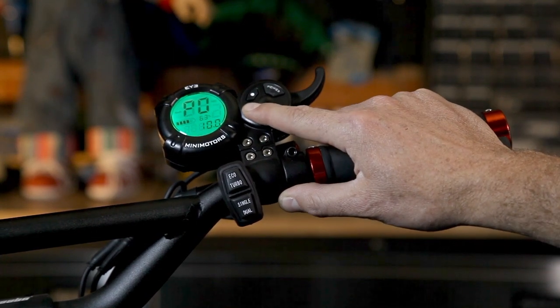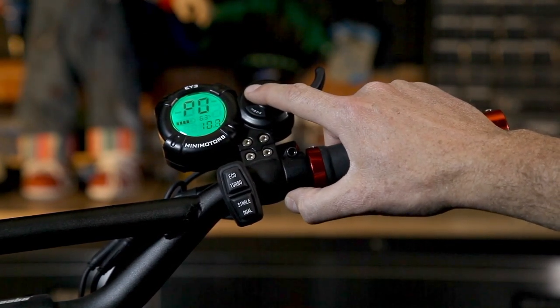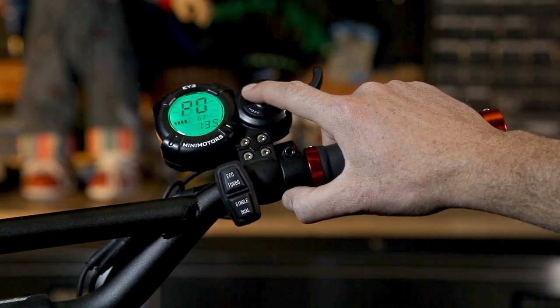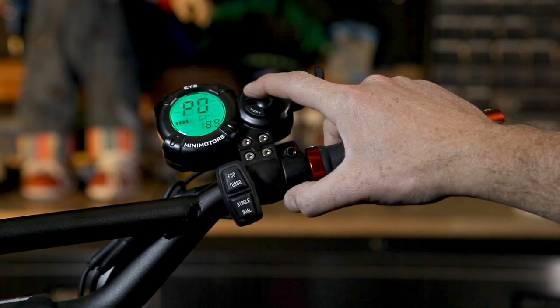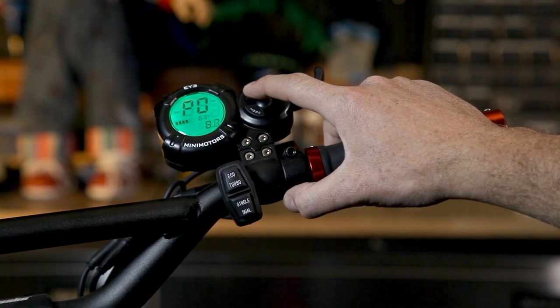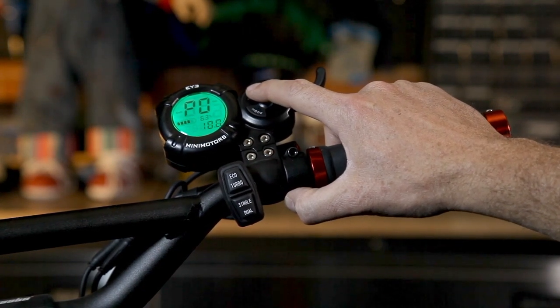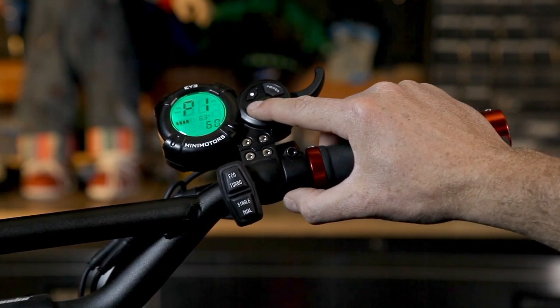P0 is your wheel diameter, and this can be changed anywhere from 5 inches to 26 inches — 26 inches would be a massive size scooter. We're using the Wolf Warrior X, which uses a 10 inch tire, so we want to get this to 10 inches. This is an important setting because it actually calculates the revolutions of your tires, which translates to your speedometer. So if this is off, your speedometer will be off.